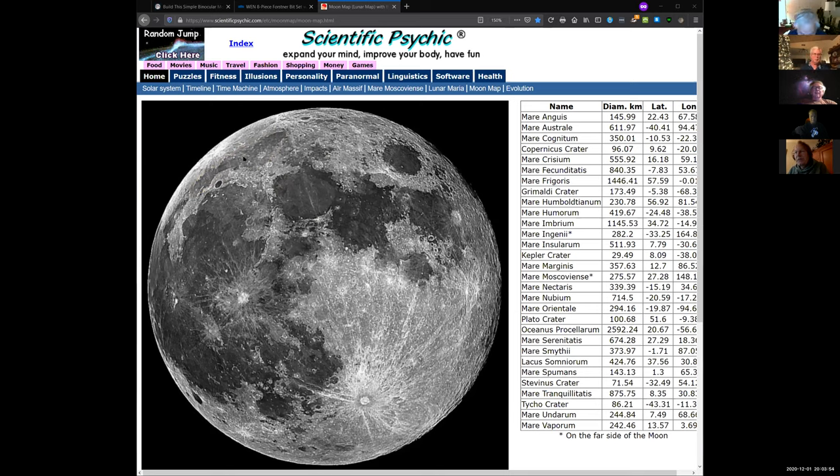It's too bad you don't have an app that works that way. I have an app called Moon Atlas that I use on my iPad. That would be neat at a star party showing people the Sea of Serenity and you can literally highlight the feature and it tells you what it is.